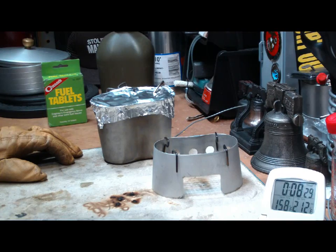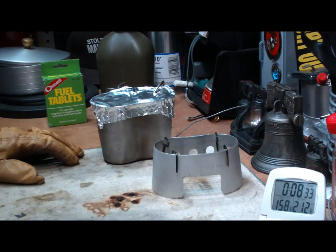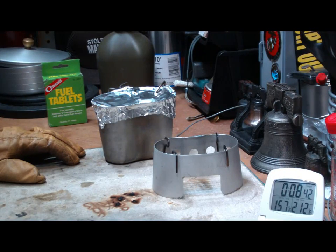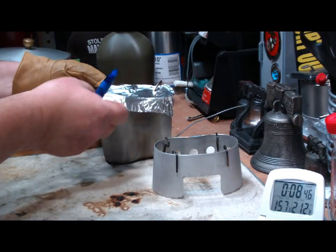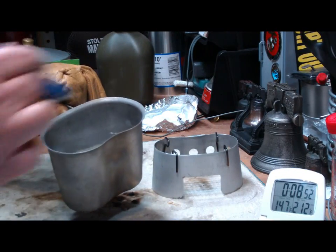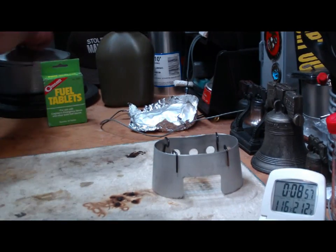So it looks like two cups of water starting at 61 degrees, room temperature 62.6, 40% humidity. It burned for 7 minutes and 30 seconds and brought the water up to 159 degrees. That's probably warm enough for a cup of cocoa or something. There are bubbles forming in there but just not high enough. And of course, we've got the residue.